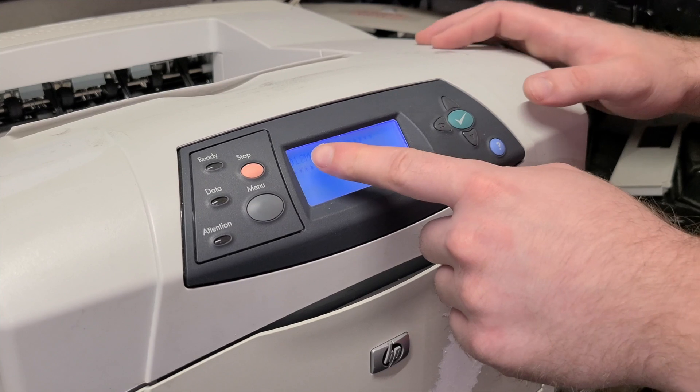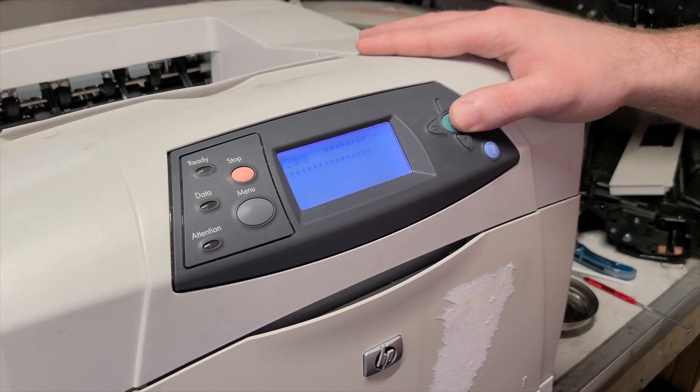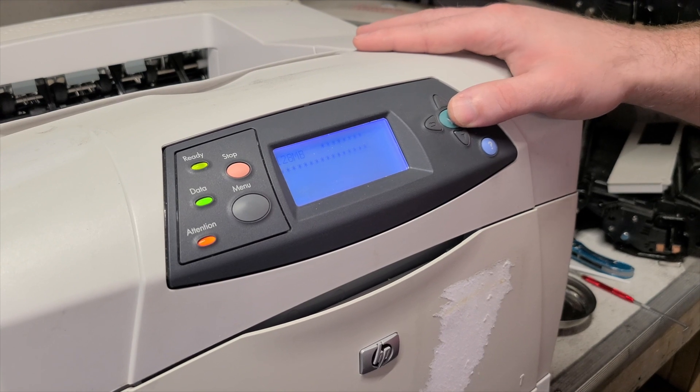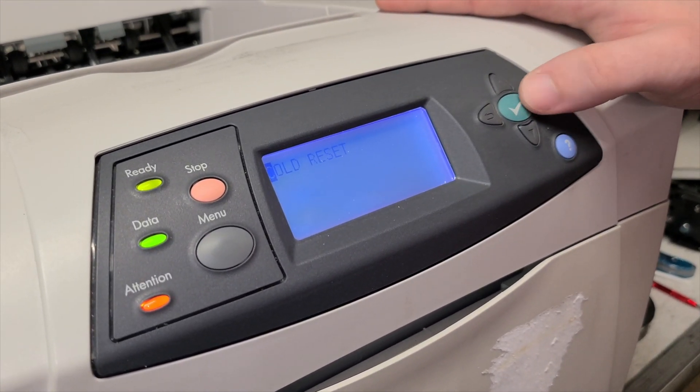To do a cold reset at the beginning of the RAM count, hold down the OK button as shown in the video. Press on it until the RAM count ends. Use the up and down arrows to select the cold reset from the list.